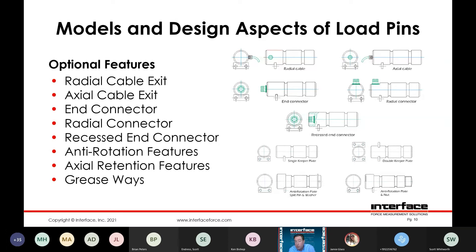A lot of times we recommend using a connector, because if something untoward happens to the cable, it's a relatively simple remedy to simply replace the cable as opposed to having to replace the whole pin. We can also do radial and axial connector exits. A lot of times these pins go to very industrial environments where there is high potential for damage — if someone's working on some rigging and the end of the pin comes in contact with something. We can recess the connector back into the pin and provide an additional degree of protection for that.